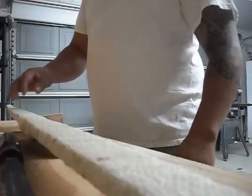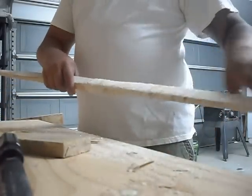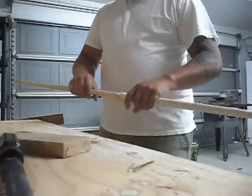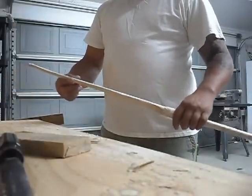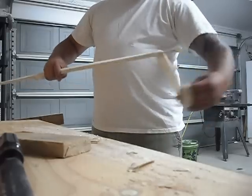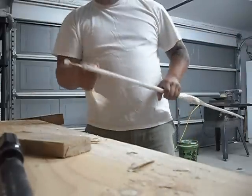Okay, Kashtuk Bowcraft here. What we were doing yesterday was unwrapping the limbs after the rawhide had dried. I was unwrapping them and then realized I was late for work, so I just left the other limb still wrapped. We're going to unwrap this limb today and see how it turned out.